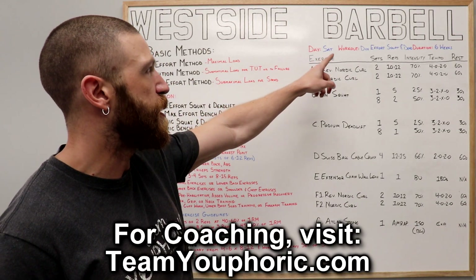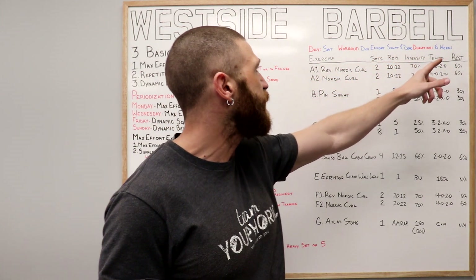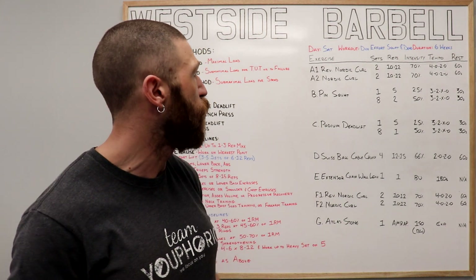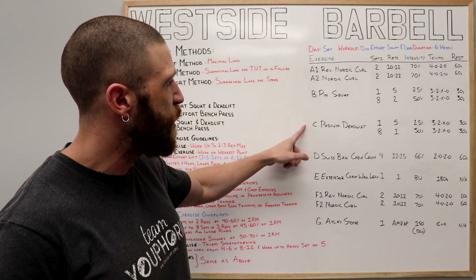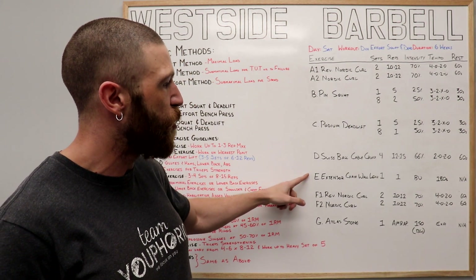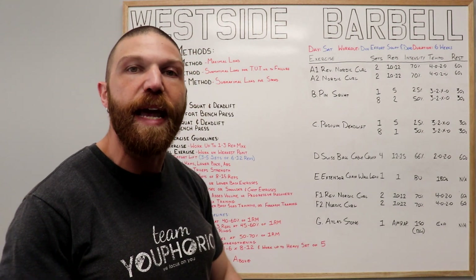This is the Saturday workout — it's going to be the dynamic effort squat and deadlift workout. You're going to perform it for six weeks. Your A's and F's are your warm-up and cool-down exercises. Your B and C exercises are dynamic effort exercises. Your D is an accessory exercise, your E is another other exercise, and your G is a bonus exercise.